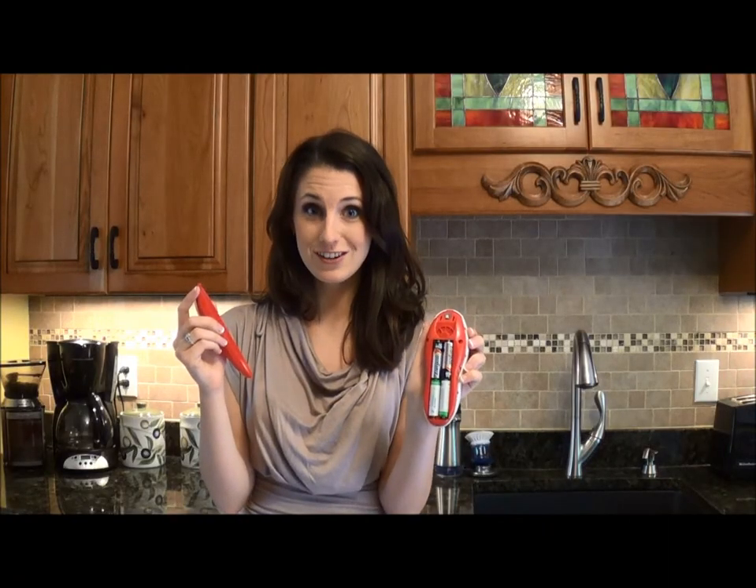Next, applying only a light amount of pressure, pull back and lift up. And you're ready to exchange the batteries.